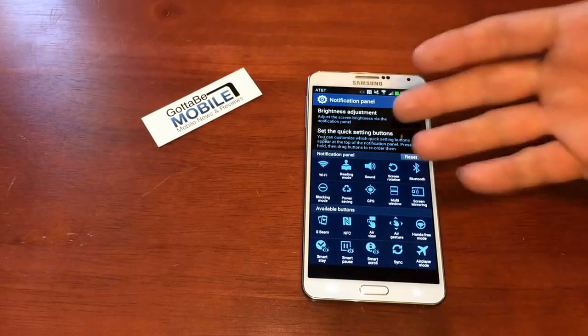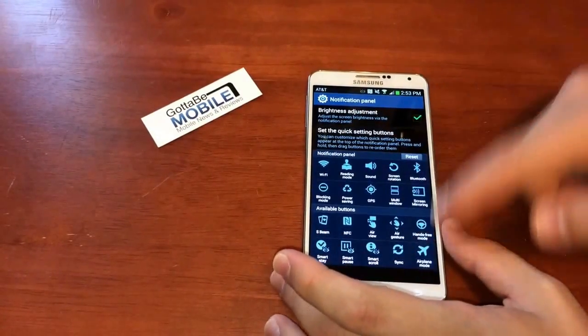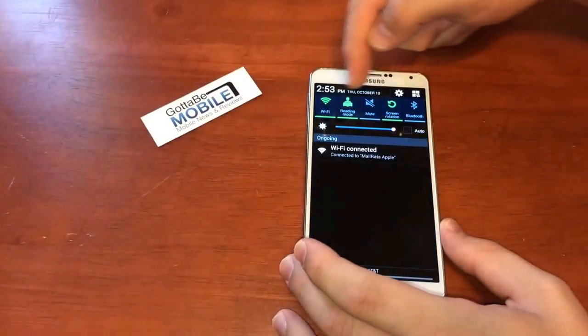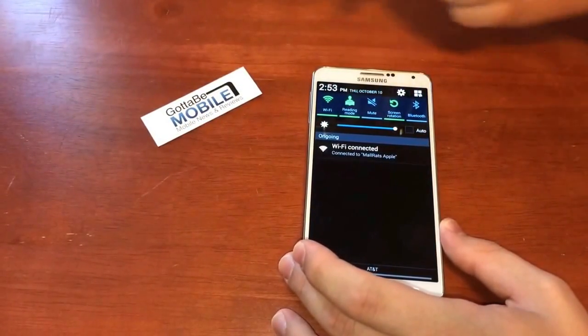Now you have faster access, so even when you do a regular pull down, the settings that you use are there for you.